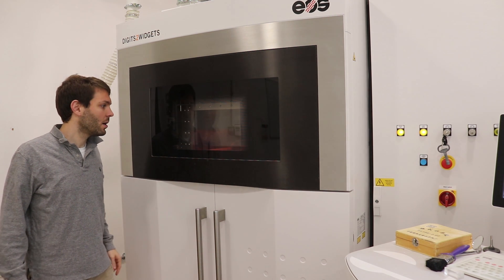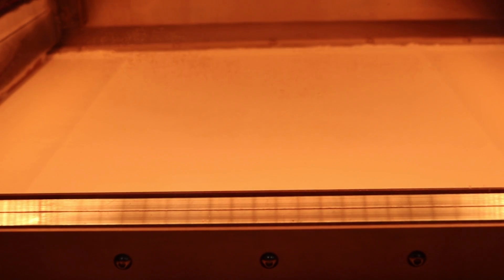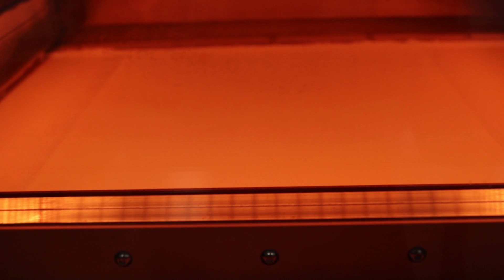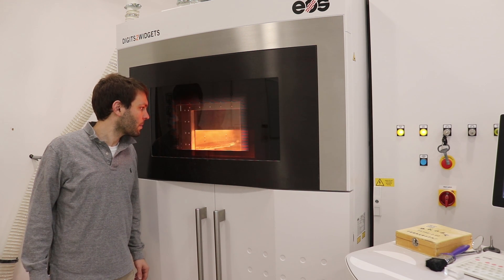This oven-like beast is an SLS machine, which stands for selective laser sintering. It spreads a layer of very fine nylon powder, heats up the chamber to two degrees below melting point, and then uses a laser to melt certain parts of the surface area. Another thin layer of nylon powder is added on top and the laser sinters the selective area. The powder acts as support material and fills in all the empty spaces of the design part.